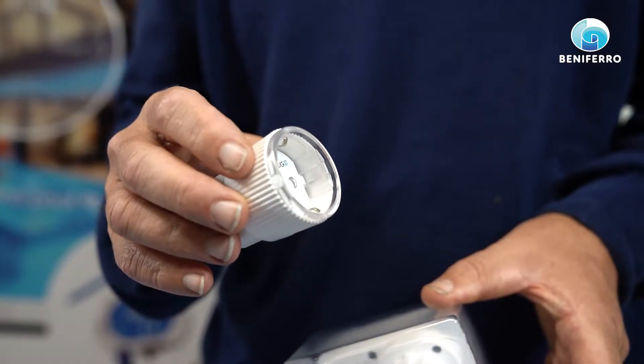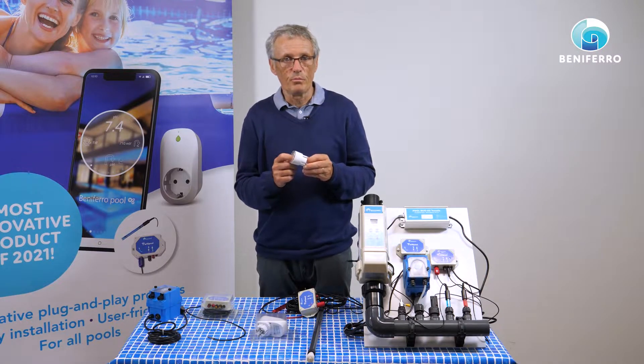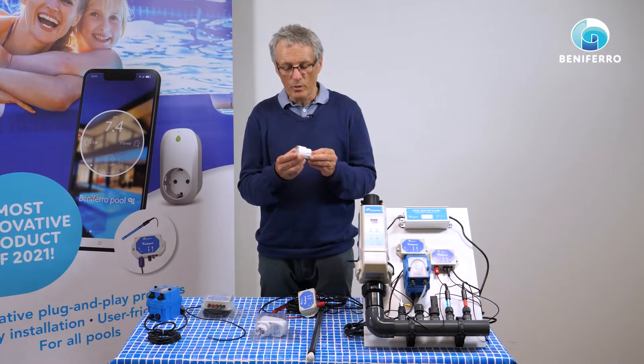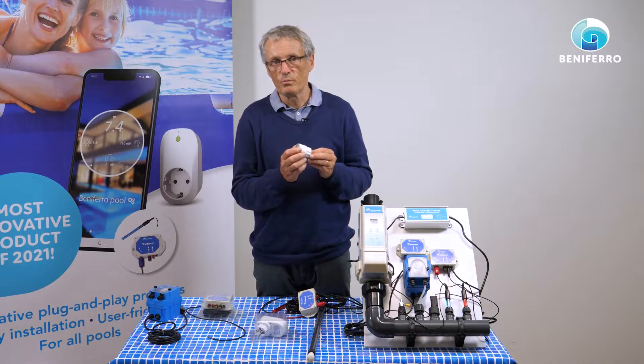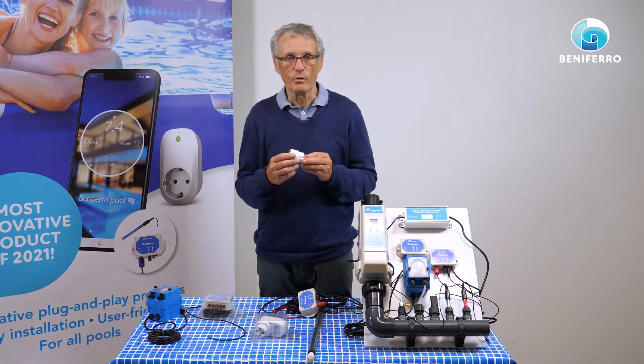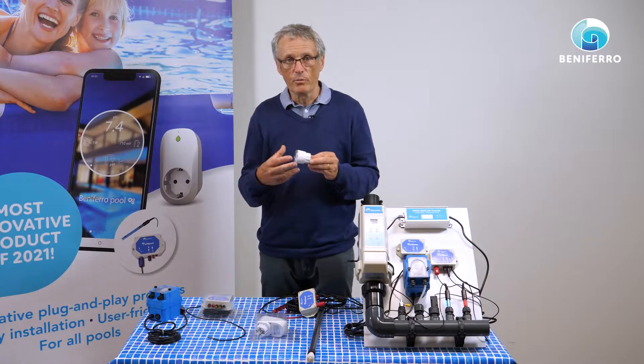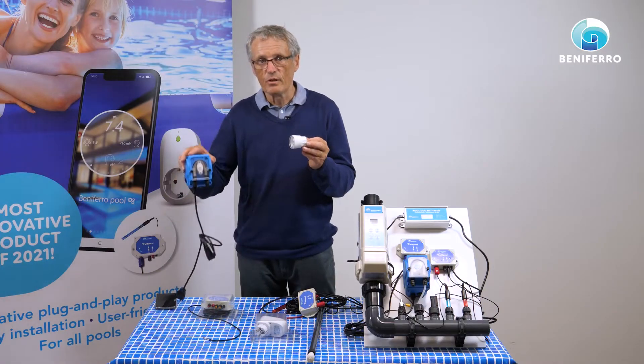The second element of the system is a plug. The plug is used to start or stop certain pool equipment. This smart plug has been modified with our software, so we can start or stop the smart plug based on, for instance, the redox value. If the redox value is too low, it means that we need more chlorine in the swimming pool, and then we can give this plug electricity.